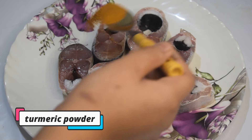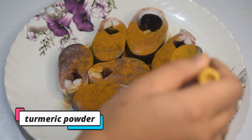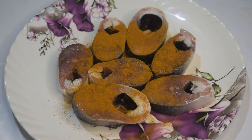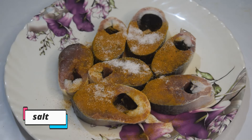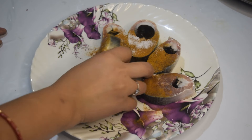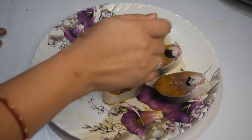You can also use the rice. Now we mix it in.